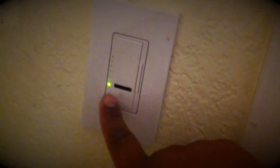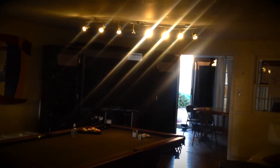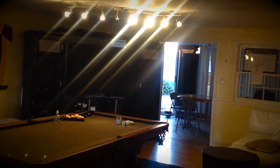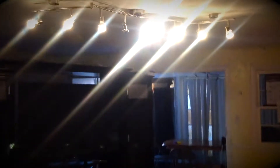I can still dim them a little bit. Right now it's at the last dim setting, but you can still dim them somewhat — that's as close as I got. So I'll save myself some money using these LED ones.